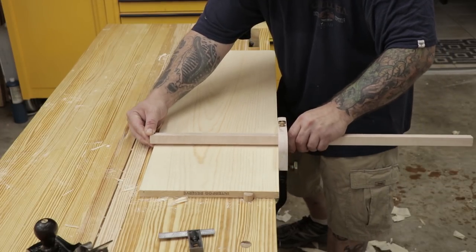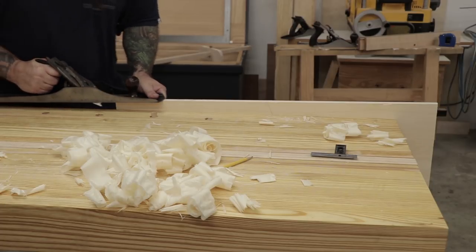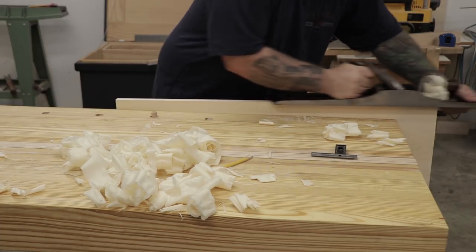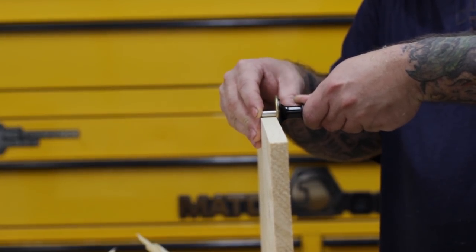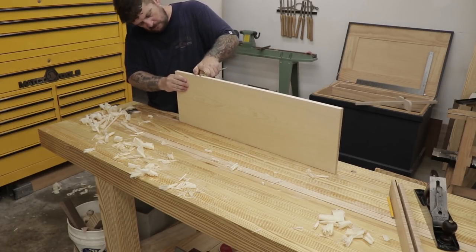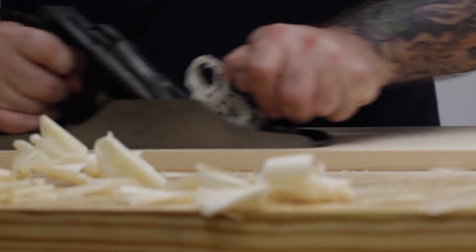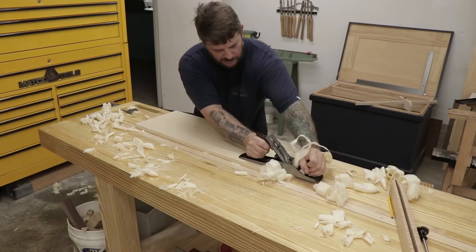Next I'll mark out the width of the board using my panel gauge, then take it back to the leg vise and use my jointer plane to plane down to the line. If I needed to take a lot of material off, this is where I'd use my rip saw. To work on the last face and set the thickness, I use my marking gauge to find the thinnest spot, set the gauge to that, mark all the way around, and plane down to the line.